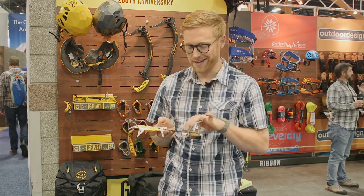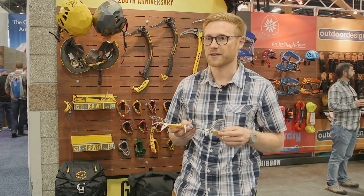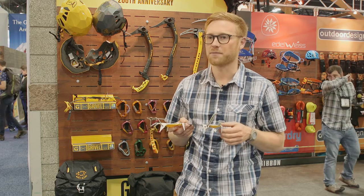It's designed to get you up the mountain in ski boots. The ski race, the lighter brother of this, is just designed for those people who value weight over durability and just want the lightest possible tool.